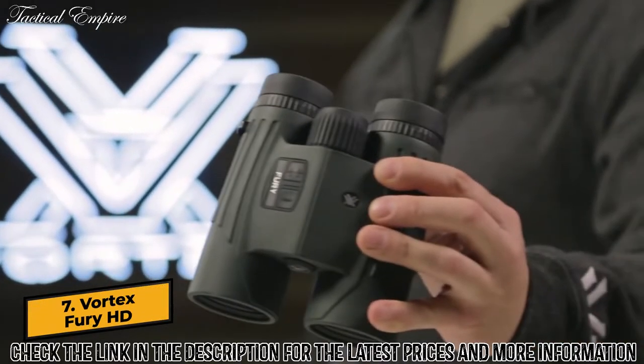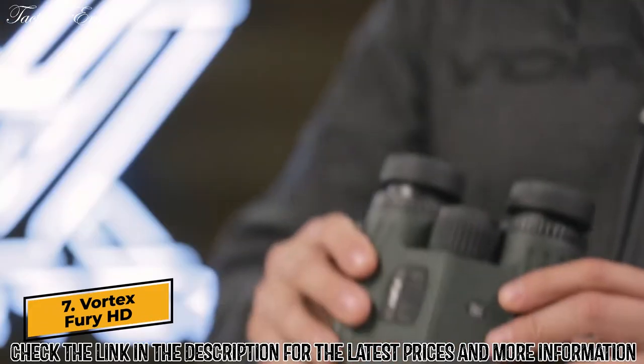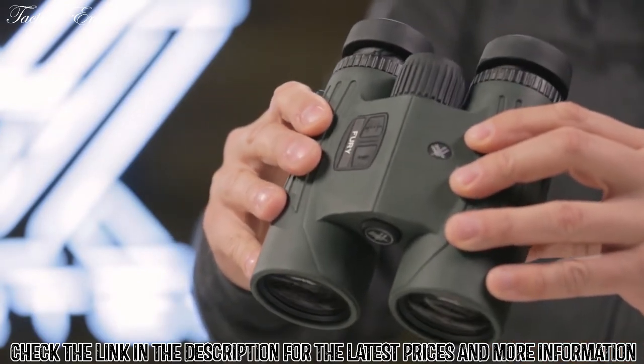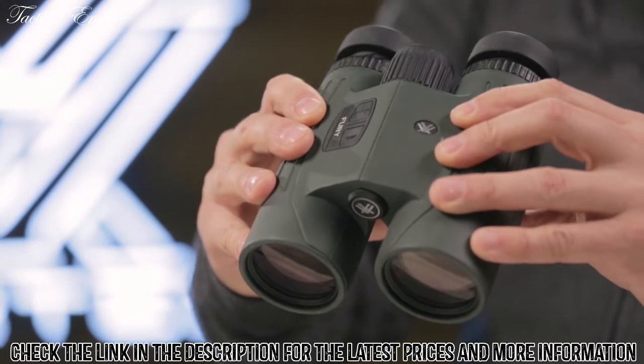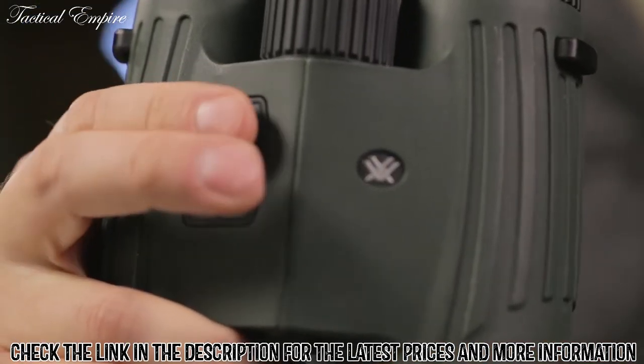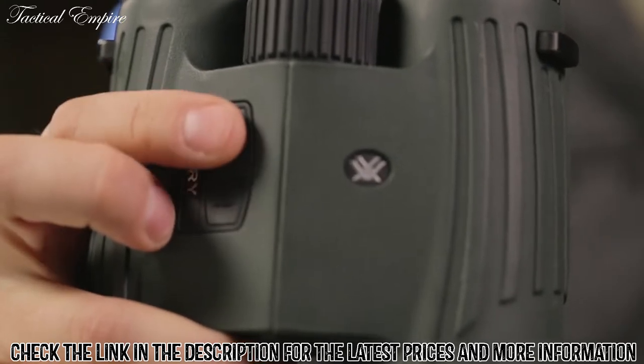This is the Fury rangefinding binocular. High-quality optics and long-distance ranging capability come together for a convenient and efficient dual-purpose binocular. Right-side controls are easy to use with a single hand, leaving your other hand free to hold your bow or rifle.